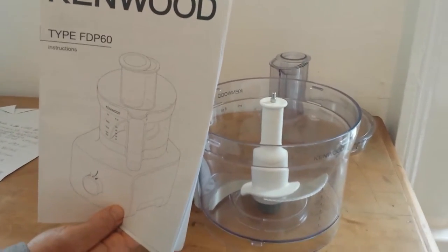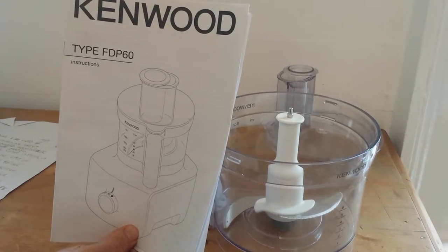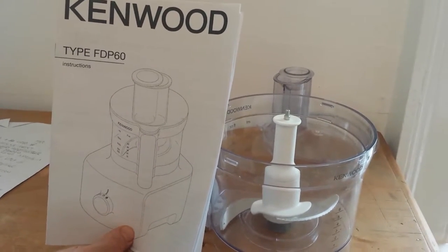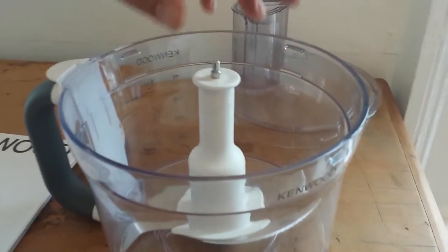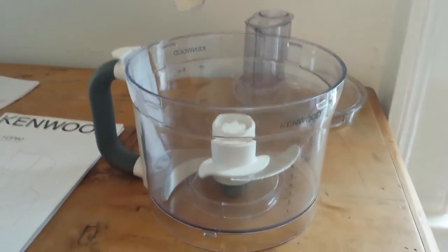I'm making this video as a warning about the Kenwood food processor type FDP60. After normal usage making a cake, the top half of the spindle has become detached from the bottom half.